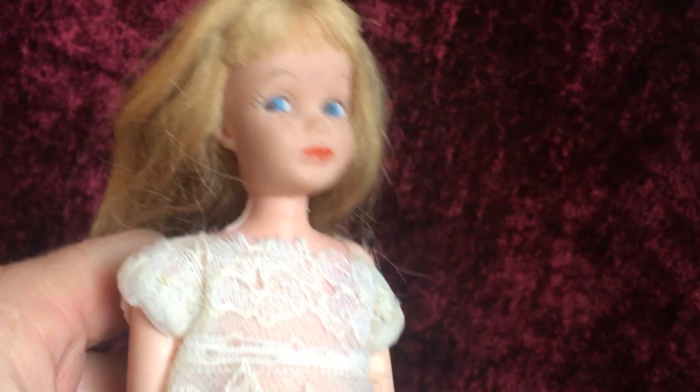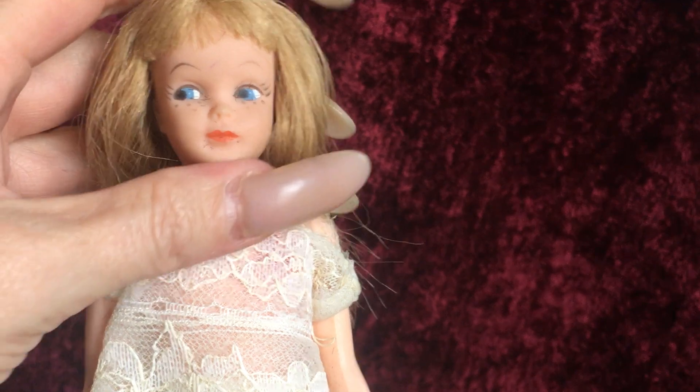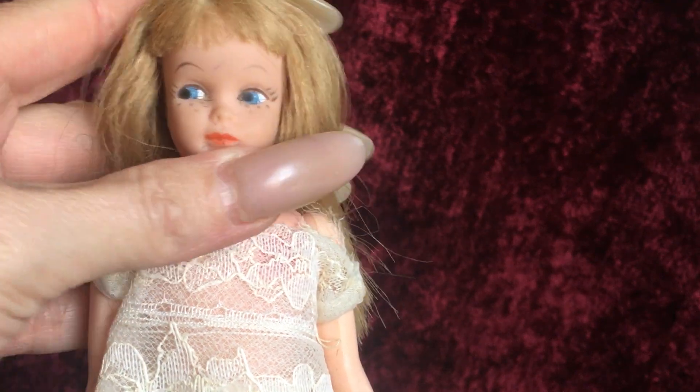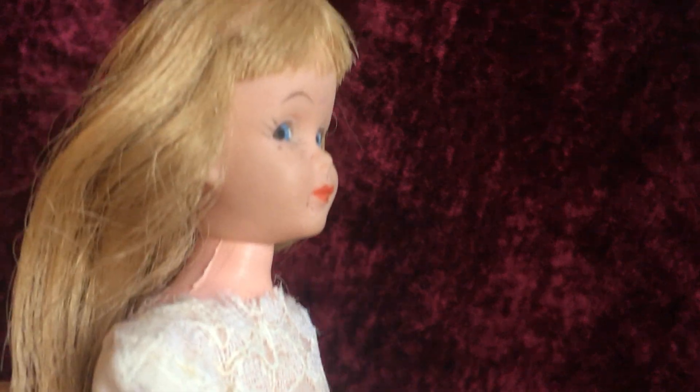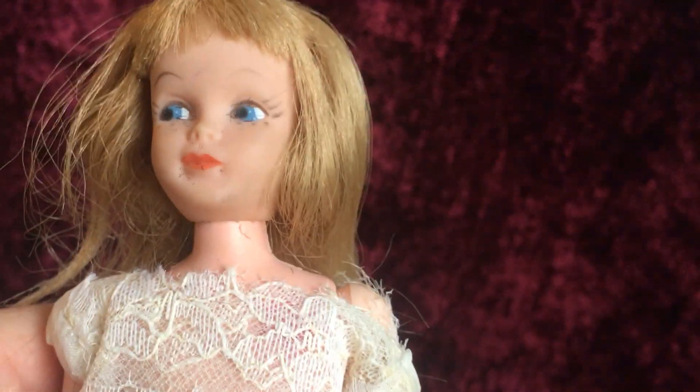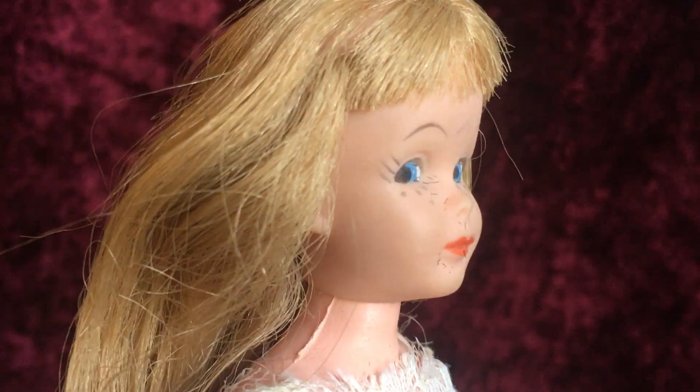I like to collect the clone dolls as well because after time they can become pretty valuable. And it's definitely very interesting to put them up next to the actual doll that they're supposed to be a clone of. Maybe I'll do a video of the clones that I have next to the type of Barbie, because I think I have a swirl ponytail.